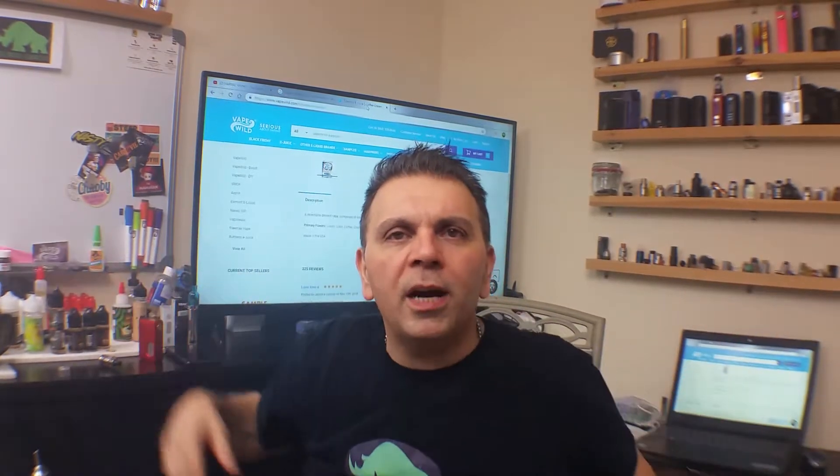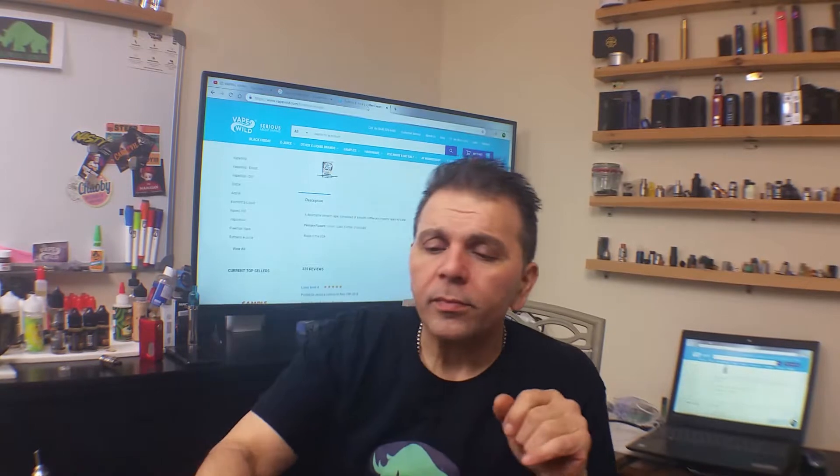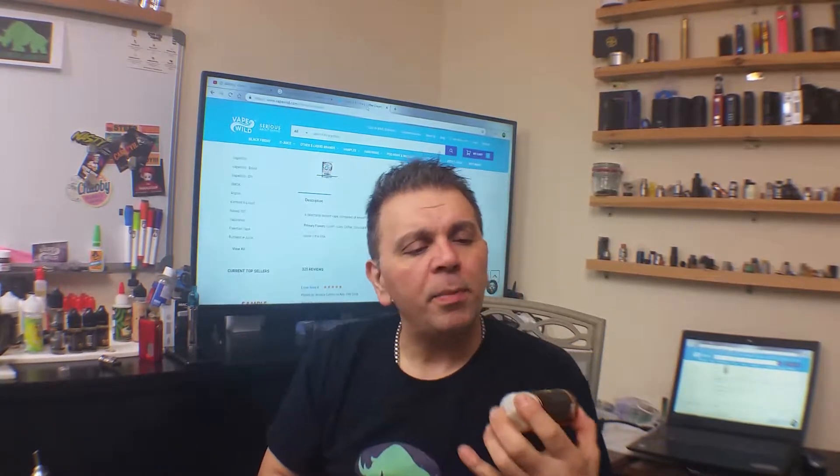What's going on guys? Vapor Rhino over here coming right back at you. Today I have another eJuice review — another one sent to me by MarkTheSimpleVapor.